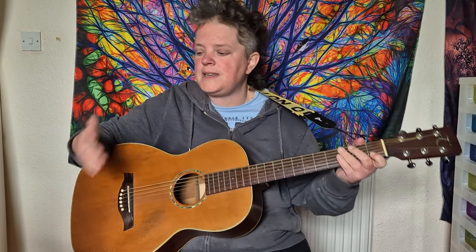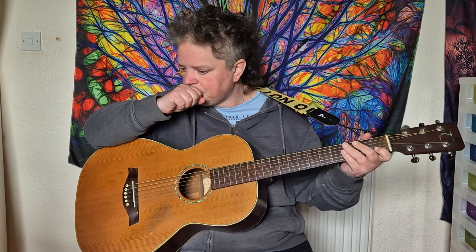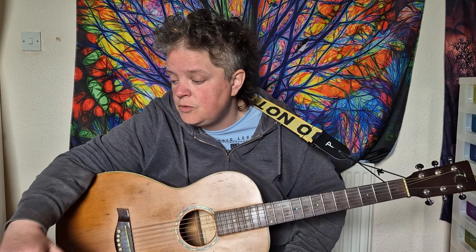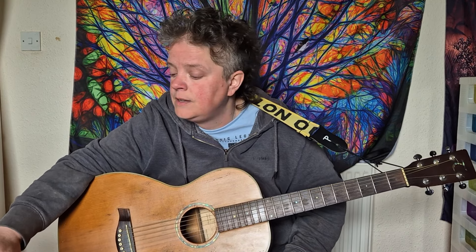The bridge is the same as the verse. So you've got the C, E minor, A minor, F major 7, G into the chorus, which again is the same. So you've got C, E minor, A minor, F major 7, and you repeat that again in the chorus, finishing on the G as well.